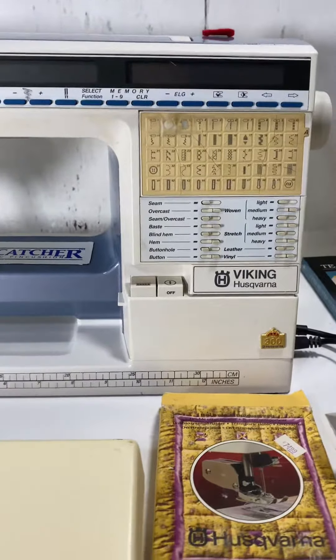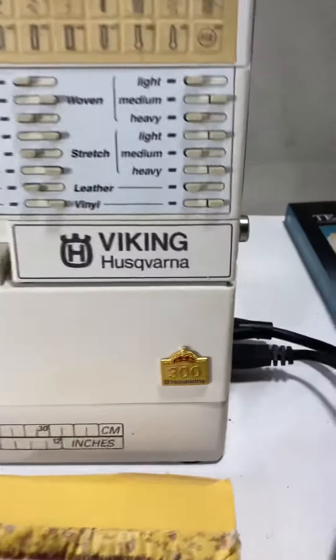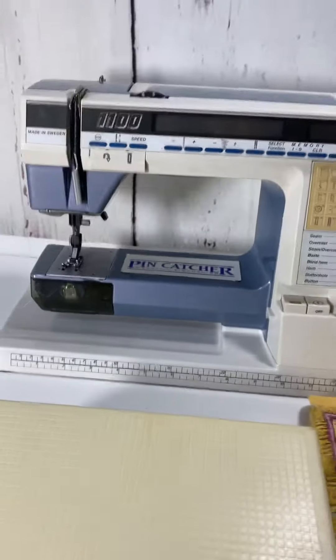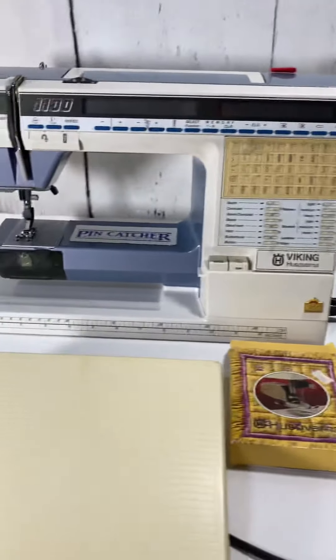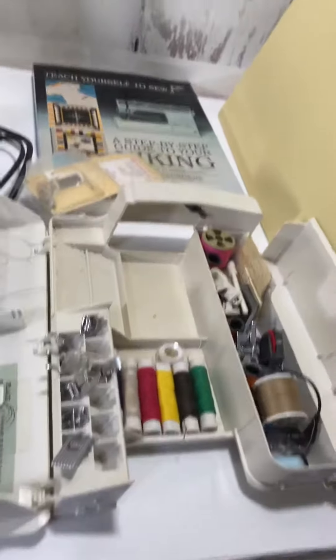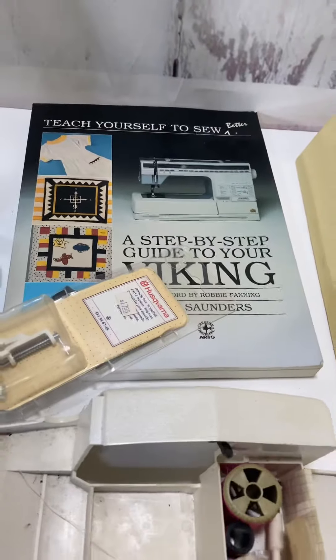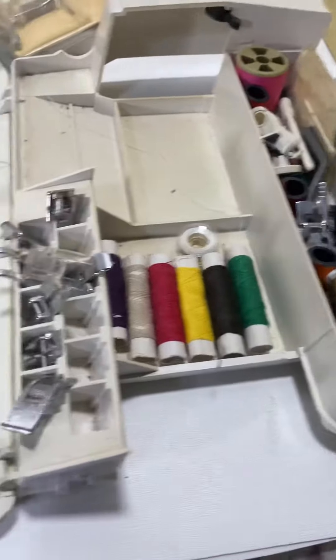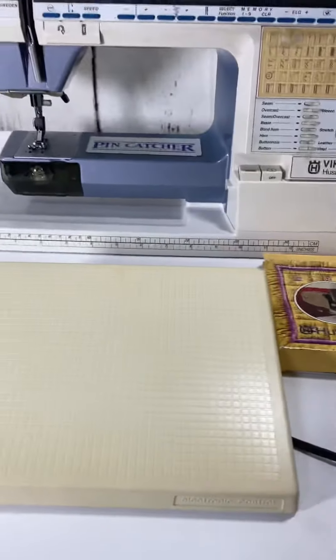Good day guys, so here I have a Viking Husqvarna — I believe it's the 300 model sewing machine. I just picked up this whole thing here. There's a cover, I guess that's the manual, the little parts and the foot pedal — everything seems to be here, but I'm not sure if it's working properly.